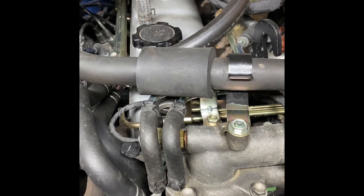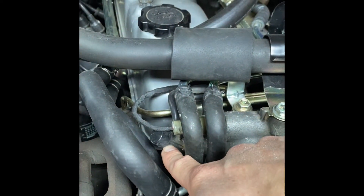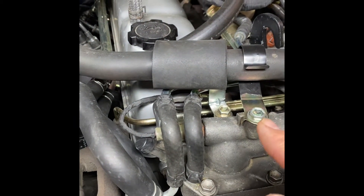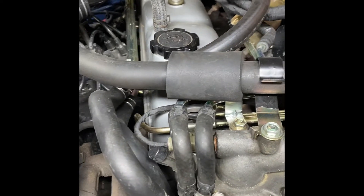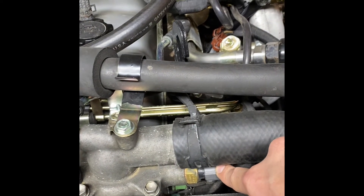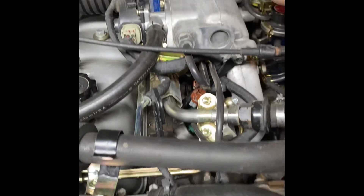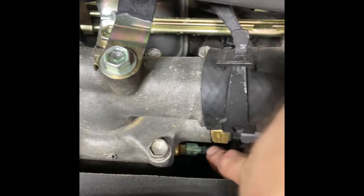This one below here — the BSVS — is related to the evap system for the fuel system, so that's more of an emissions component. This one right at the top is the cold start coolant temp sensor, which tells the ECU how cold the coolant is and tells the cold start injector whether to fire or not.